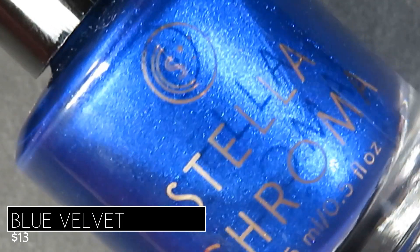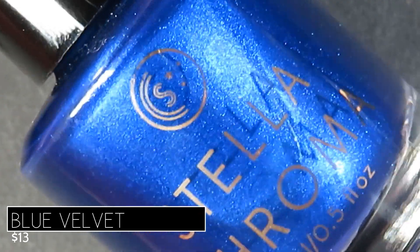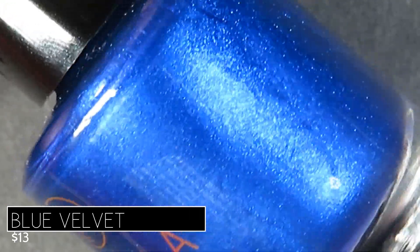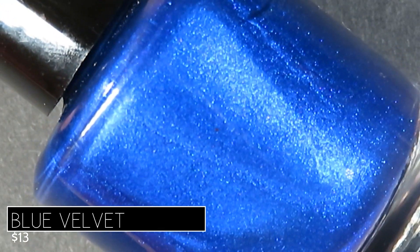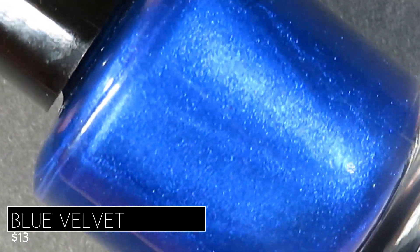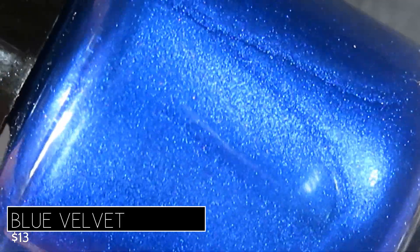Next we're taking a look at the second matte polish in this collection. This one's called Blue Velvet and it's described as being a vibrant cobalt blue with just a hint of shimmer. It too will retail for $13. This pink and blue together — mind-blowingly beautiful! This is exactly the kind of color I reach for around the holidays. It's got a gorgeous vibrant cobalt base — not too deep, not too light, just perfectly bright — and a tonal shimmer that adds some additional sparkle.